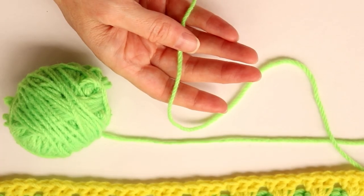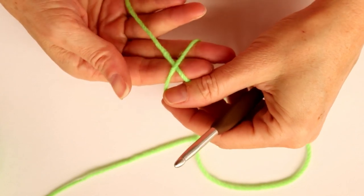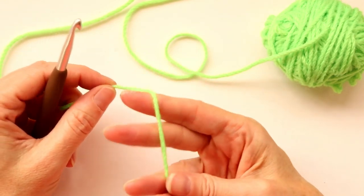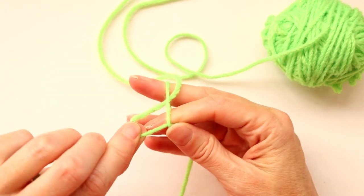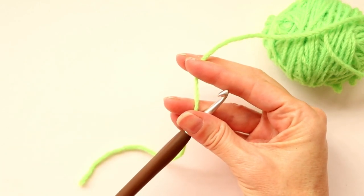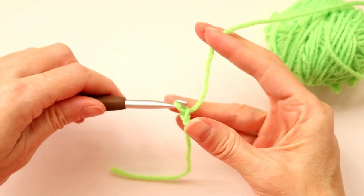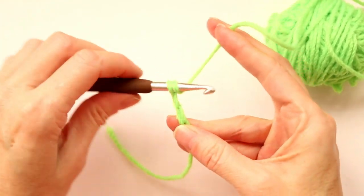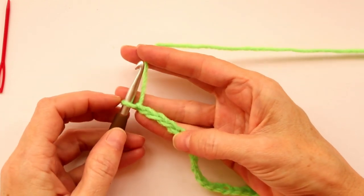Start by making a slip knot — I just make an X on two fingers, poke it through on the back side, pull it up, shrink it, and put it on my hook. Now do your chain 24: just push your hook onto your yarn, bring it up, turn it, and bring it through. Don't make it too tight. Count to 24 — there's my chain 24. We're going to go into the fourth stitch from the hook.